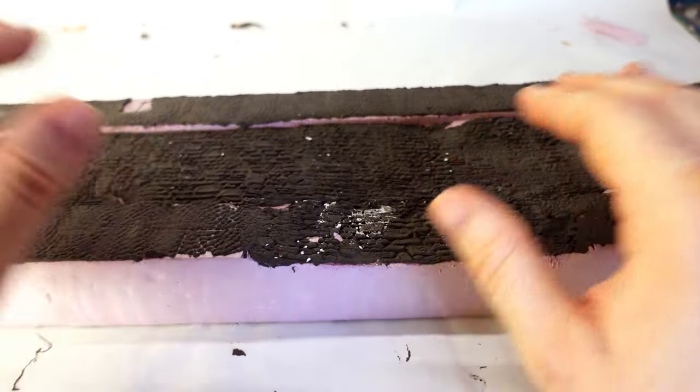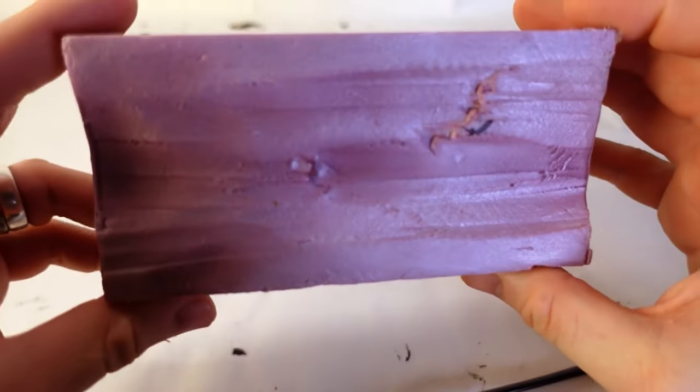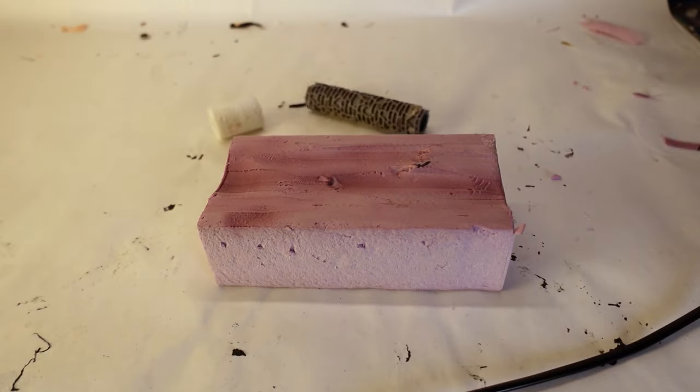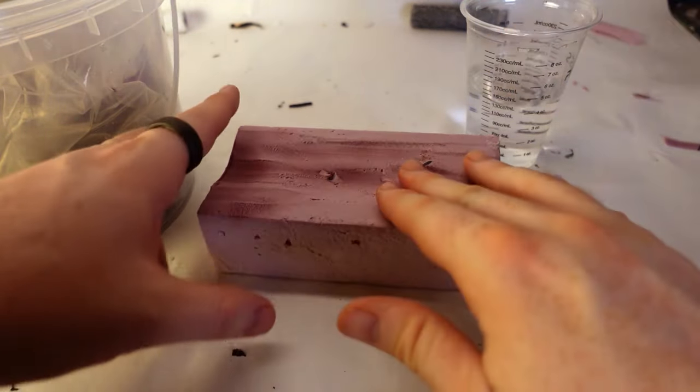Suffice to say, I got really frustrated with all these experiments. While it started out as a 'let's try out some things, figure out what works, and then record what works for everyone else,' the reality ended up being a whole bunch of experiments with a whole bunch of frustration. So here I am recreating it for you.